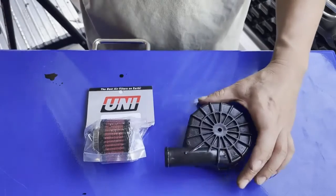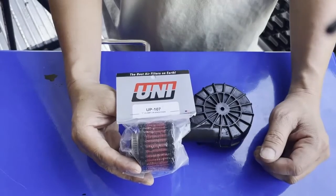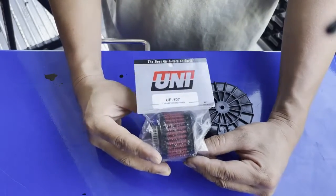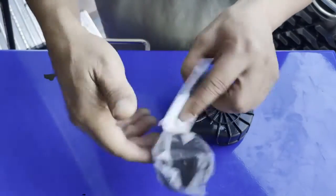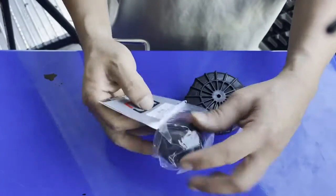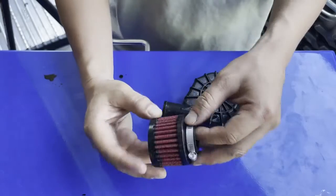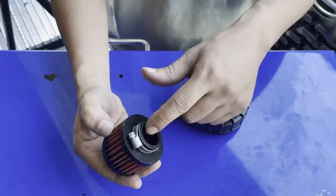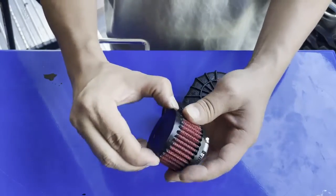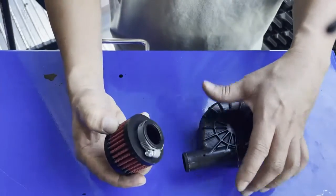I've taken the upper housing off the car and brought it to my workbench. You can go out and buy a K&N filter for about 30 bucks on Amazon. I went with this one — it's $18, also a K&N type filter, four-and-a-half to five stars on Amazon, and it's made in the USA, manufactured in Fullerton, California. Very important: the diameter of the flange is one inch — that's what you're looking for.